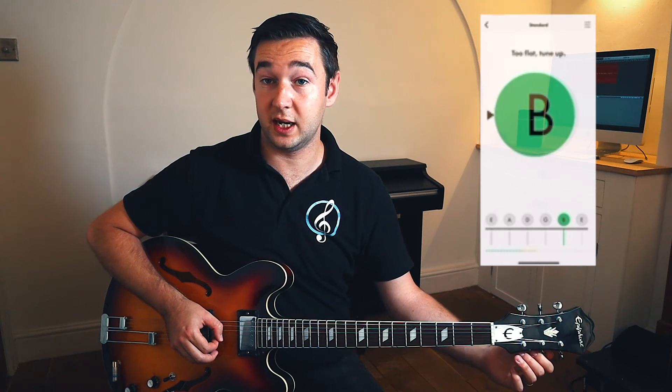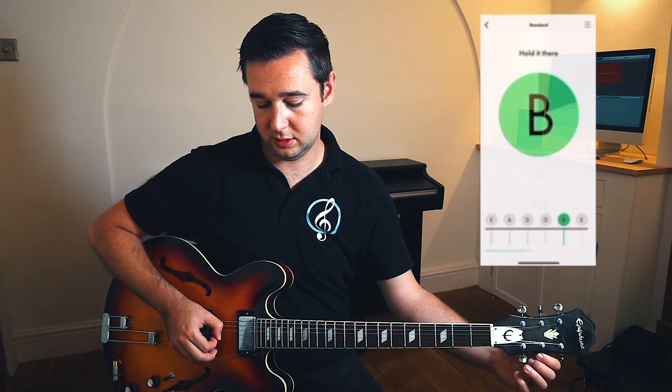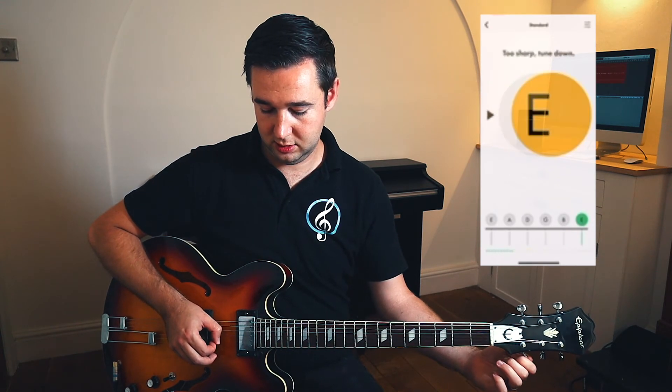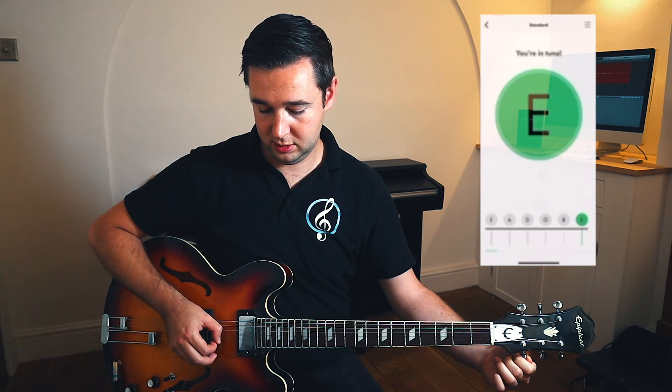We're going to repeat the process for the last two strings — and there we go. Our guitar is now in tune.